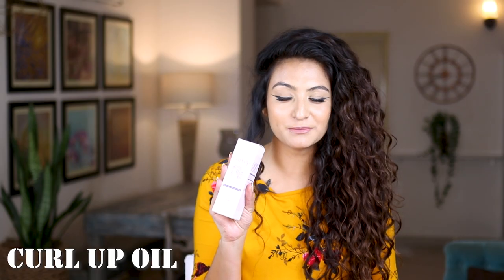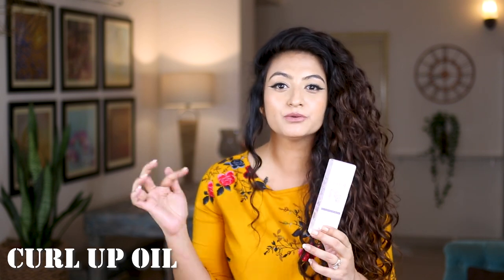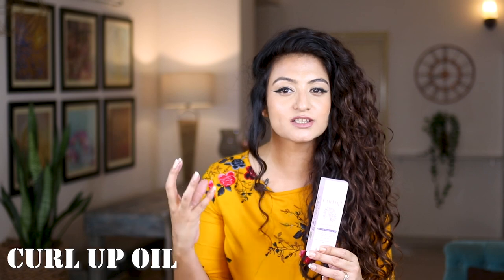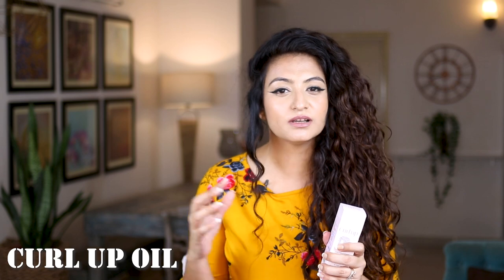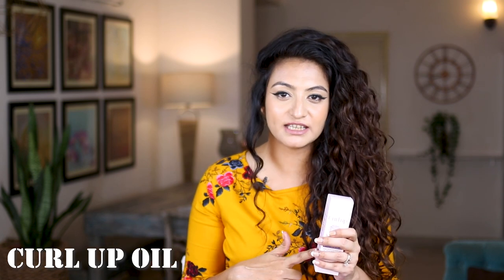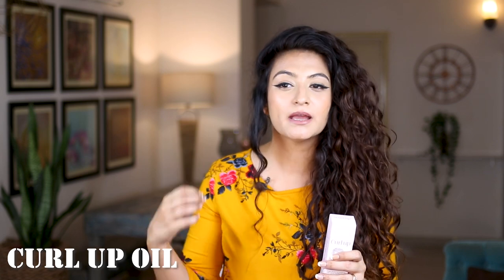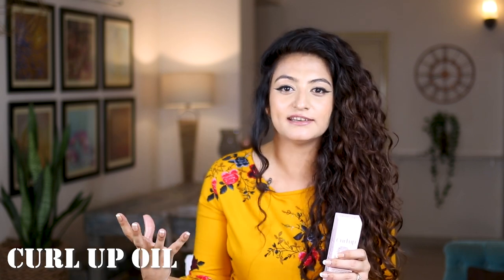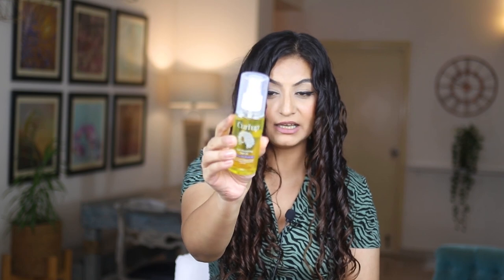First off, we're going to be talking about the Curl Up oil. This comes in a 100ml bottle. When it comes to pre-pooing with this oil, it doesn't suit my scalp — my scalp is quite sensitive to it. I've noticed that it causes some sensitivity, which leads me to believe I may be allergic to one of the ingredients, because my scalp gets pretty inflamed and irritated when I use it.